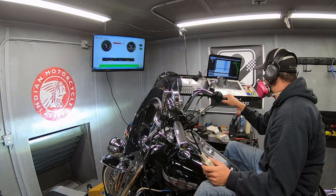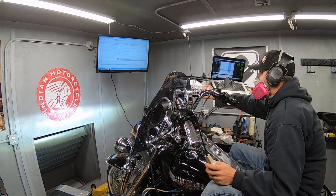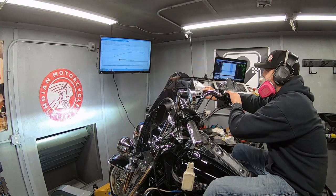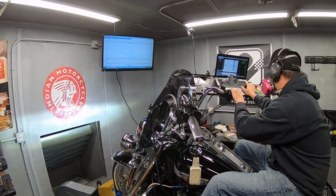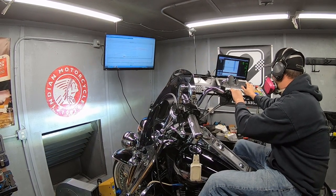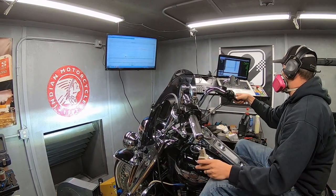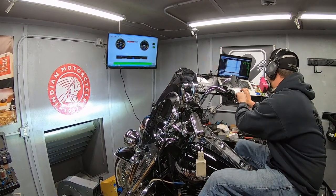This bike turned out amazingly well, but let's talk for just a second about the challenges that we usually see when we tune these Harley-Davidsons. The front and the rear cylinders on these bikes require dramatically different fuel mapping. The front cylinder stays much cooler when you're rolling down the road versus the rear cylinder, which gets much less airflow across the fins.